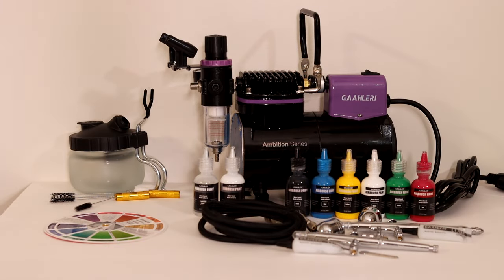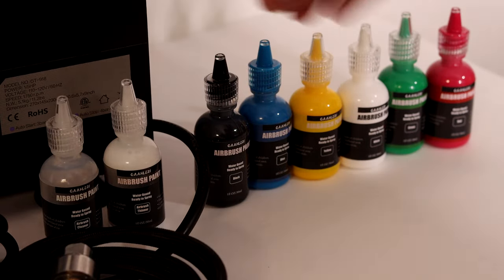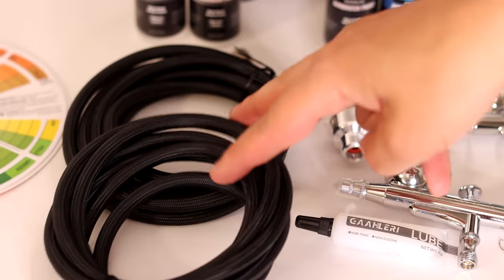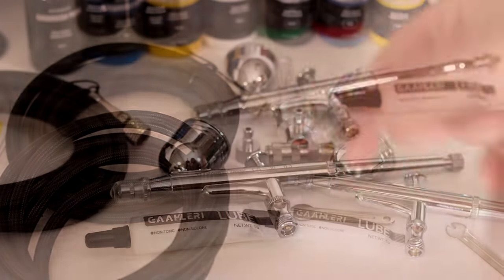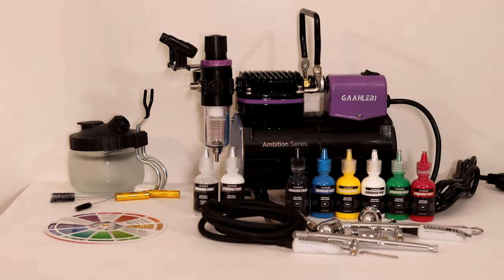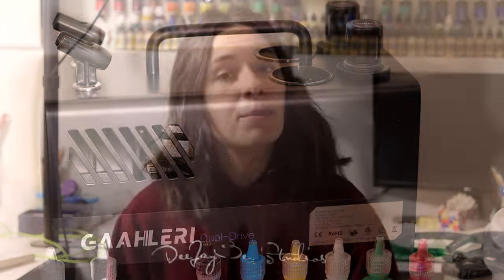The kits themselves are at a very decent price point and they come with everything you need — they thought of everything. You get a really great color wheel, a full set of paints with airbrush thinner and cleaner, a cleaning pot, cleaning brushes, a cleaning needle, and not one but two airbrush hoses. The kit also comes with two factory default airbrushes that are decent quality. The price is kind of right, so if you're going for a full kit I would say these Gallery kits are pretty decent — though I'd probably avoid the dual-drive compressor, as I don't think those will last a super long time. The Ambition one I think will be okay, so the scale at which you're painting really matters.